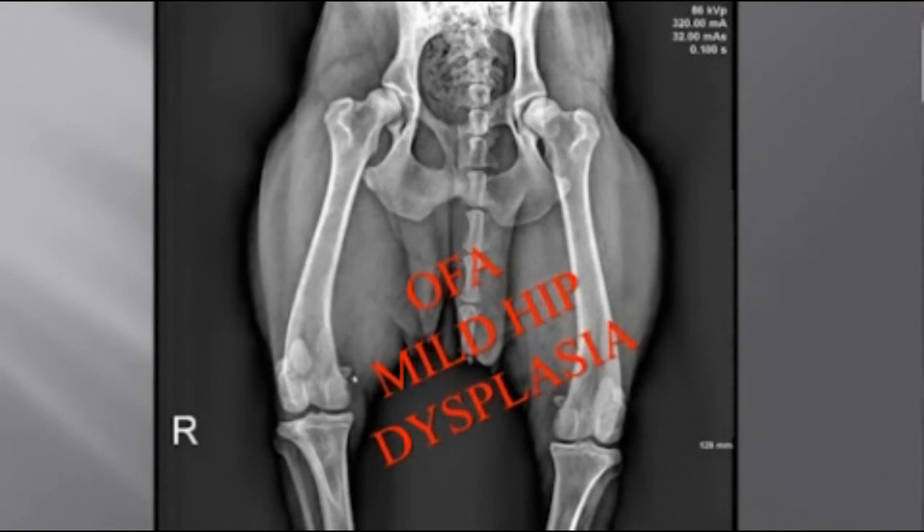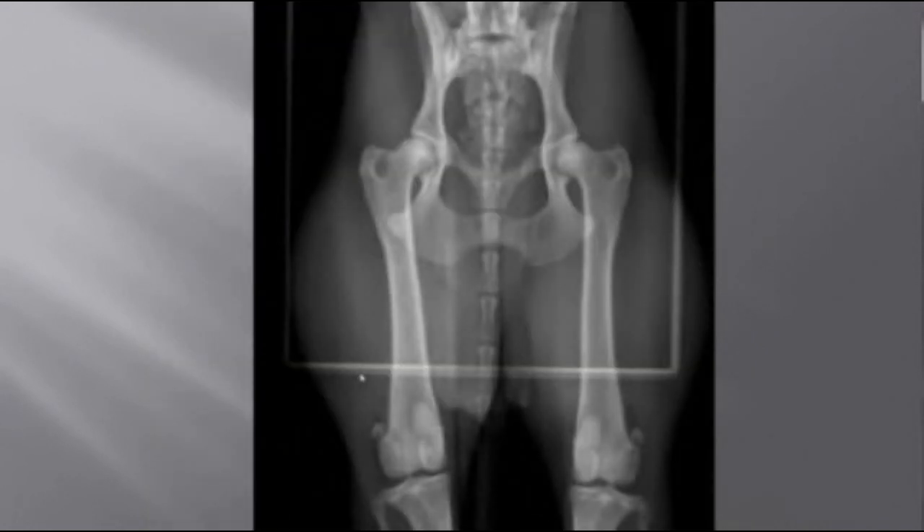Now let's look at another dog that did better. The femurs are close to being parallel — not perfect, but close. The kneecaps are close to being in the middle, a little bit to the inside, but fine. The obturator foramen are very close to being the same size, so the pelvis is flat. With the femurs almost parallel, the kneecaps near the middle, and the pelvis flat, this is a nice x-ray. This dog got an OFA good.